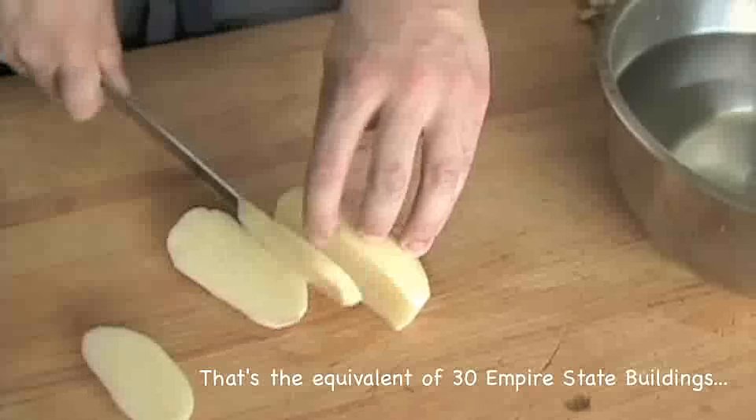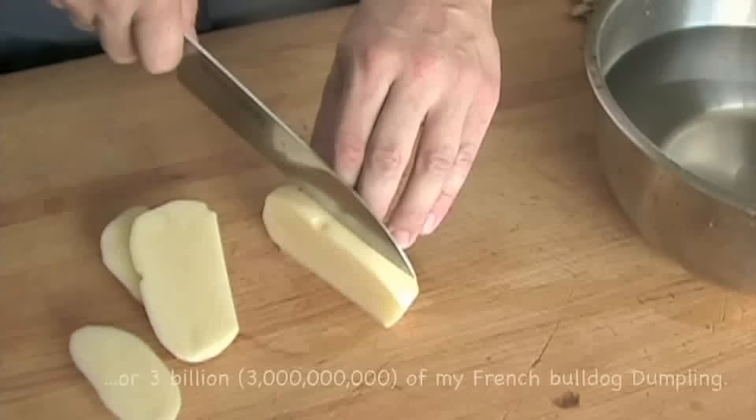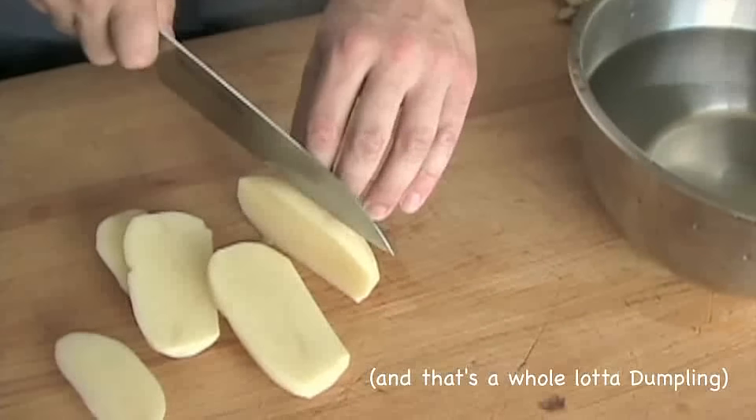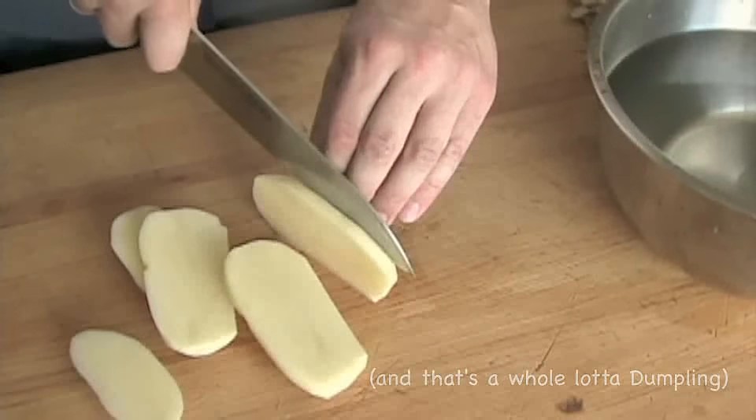Lay the potato flat on its cut side and slice it into quarter to three-eighth inch planks using smooth, even strokes. Use the knuckles of your free hand to guide your knife while using your fingertips to hold the potato in place.